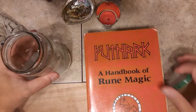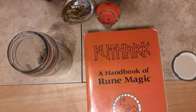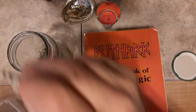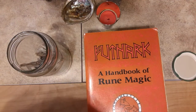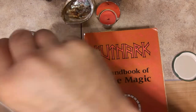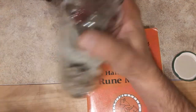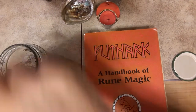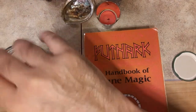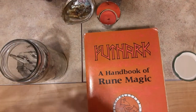I've just got some new sage, so I'm going to replenish my sage for my Runic Apothecary. If you've been watching these videos for a while, you can go back into the previous history of videos and see how to start building your own Runic Apothecary. Every rune has its own corresponding herb.